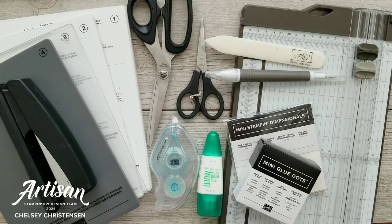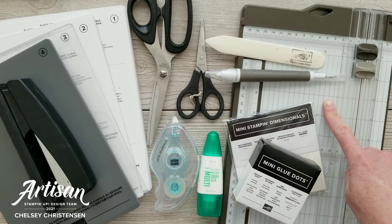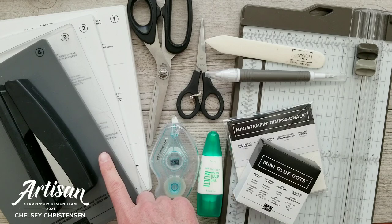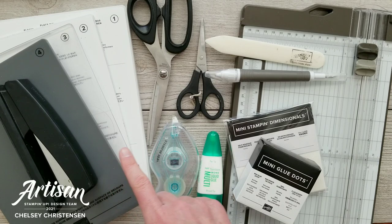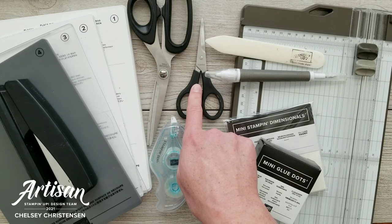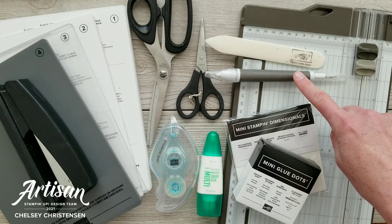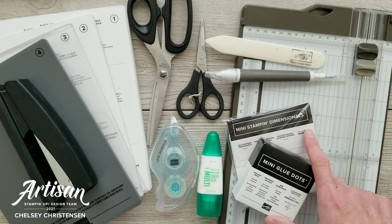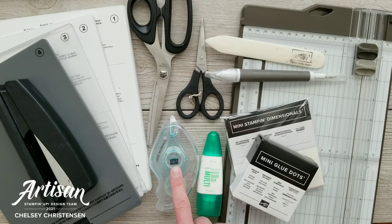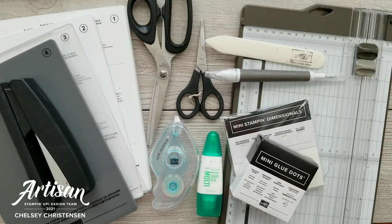Here are some of the tools and adhesives that you will need to make these cards. You will want to have a paper trimmer with both a cutting and a scoring blade. You will also need a stamp and cut and emboss machine or something similar. You will want to have a good pair of scissors for your ribbon as well as a pair of paper snips, bone folder, and a take a pick tool, as well as your favorite adhesives such as dimensionals, glue dots, liquid glue, stamp and seal, or another double-sided adhesive. And then we do use a stapler for one of the cards.